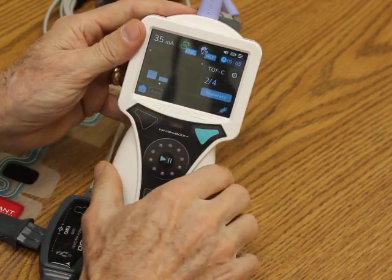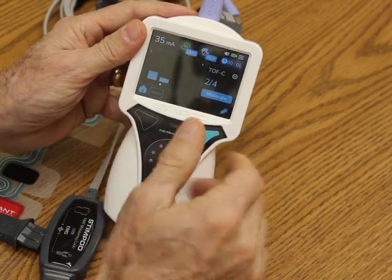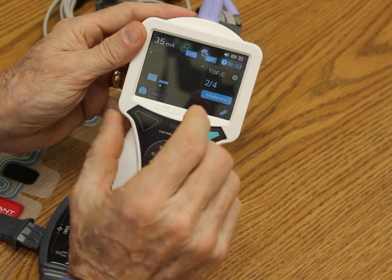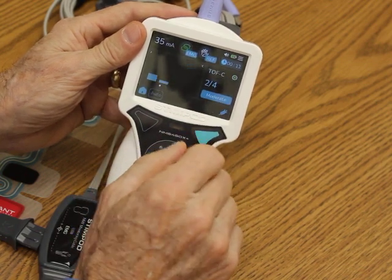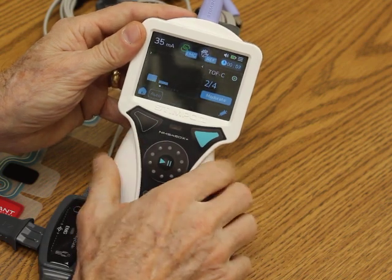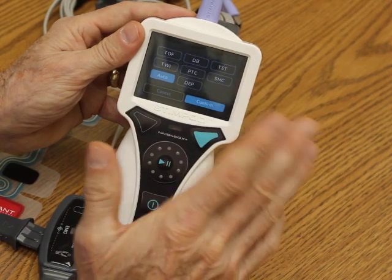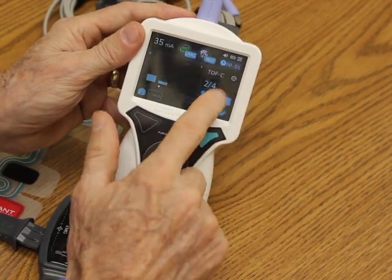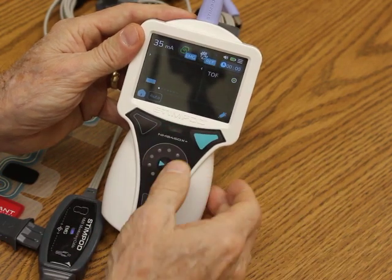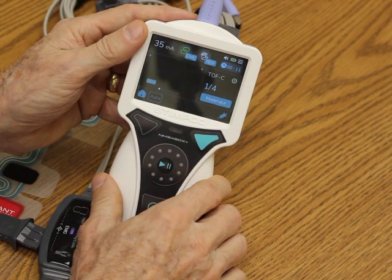Now we're starting to get paralyzed — the patient is at 2 of 4 and moderately paralyzed. Pretty soon we're going to get to 0 of 4. Once we get to 0 of 4, it'll switch to post-tetanic count automatically. Now if I wanted to get out of this auto mode, all I would do is press auto and choose train of four. I'm going to leave it in auto mode a little bit longer, but it's very easy to go to manual mode to do train of four as you want. Now we're at 1 of 4.